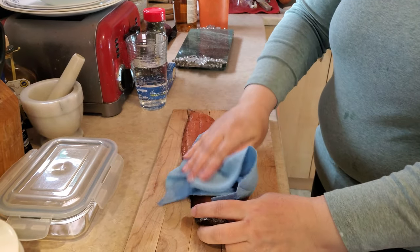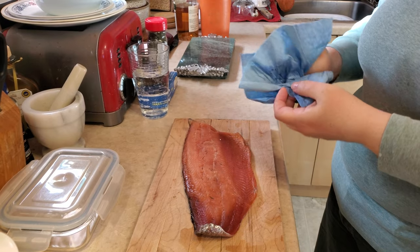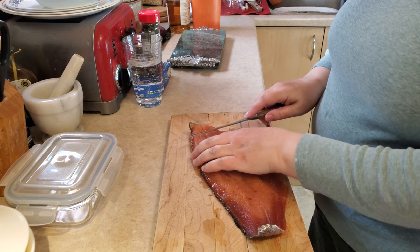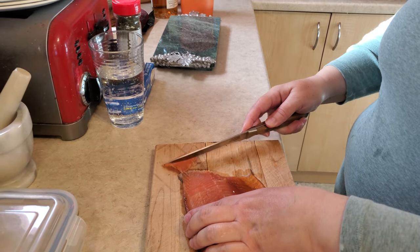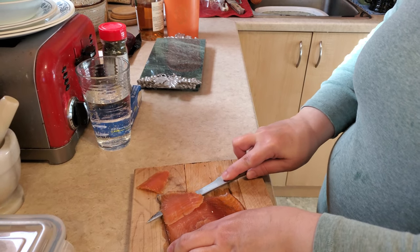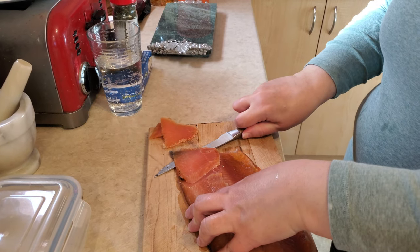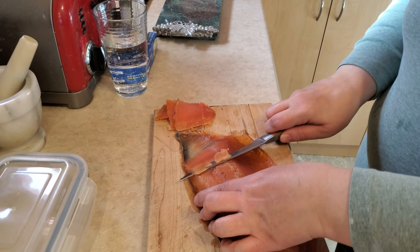I'm going to pat that dry. Using a very sharp fillet knife — oh, that's really lovely. I'll get a little thinner there.